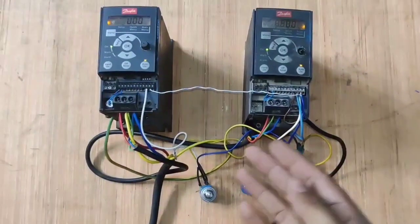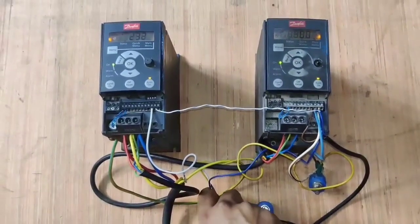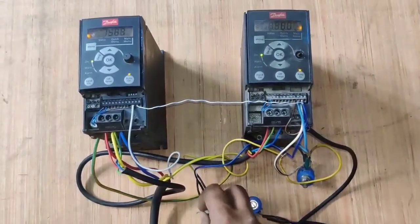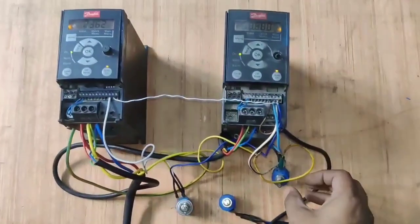Friends, in this video we are going to learn how to synchronize two VFDs. You can see here, we are increasing speed of slave first port and first drive speed increases and decreases according to slave first port.